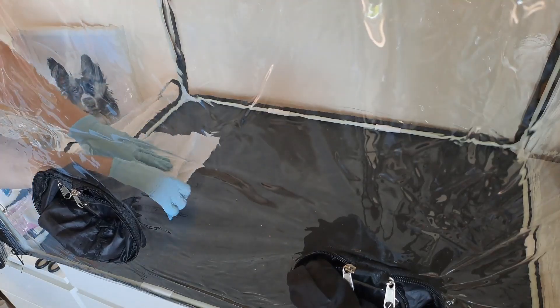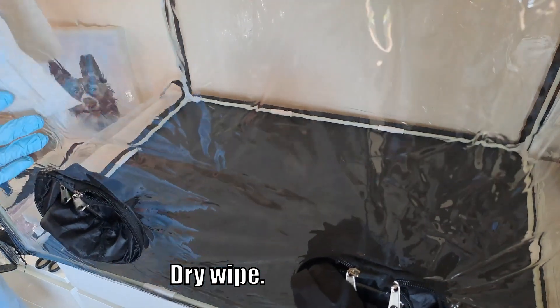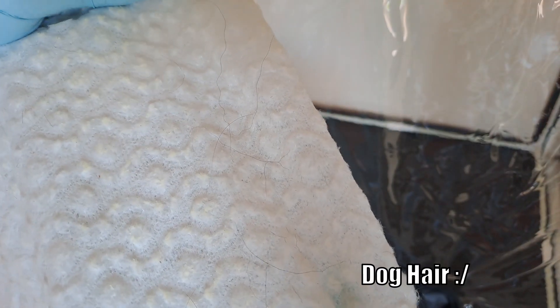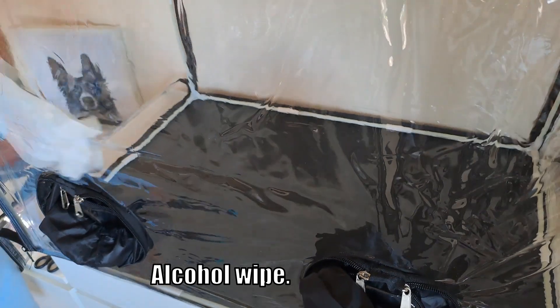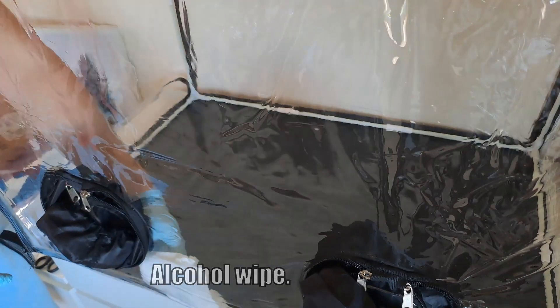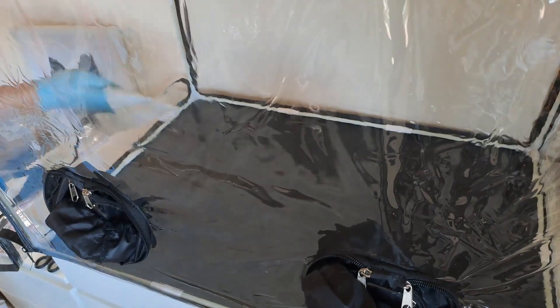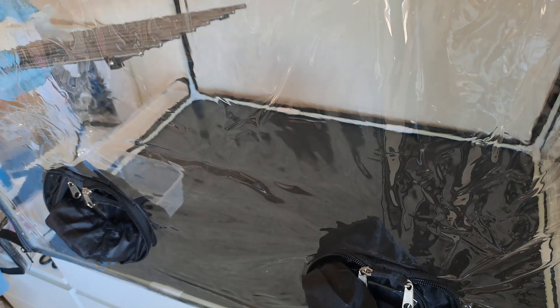Next, I prepare a still air box by wiping it down with a dry wipe, then wiping it down with alcohol, and finally spraying the walls with soapy water. Everything that goes into the still air box is also wiped down with an alcohol wipe.